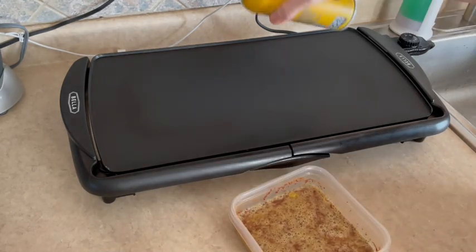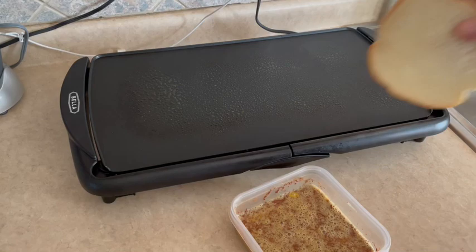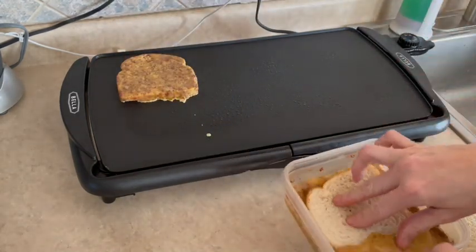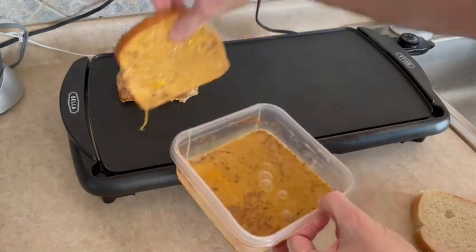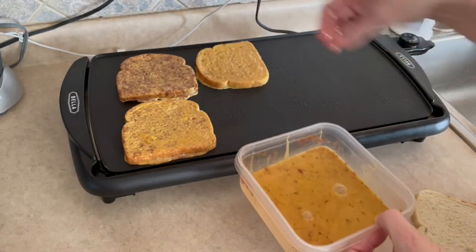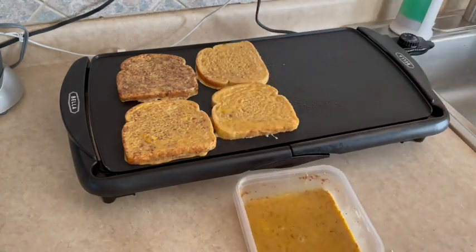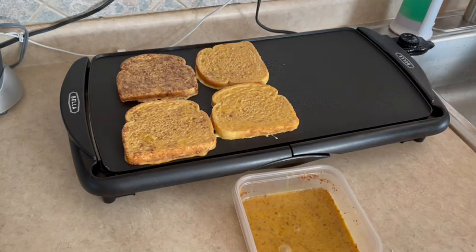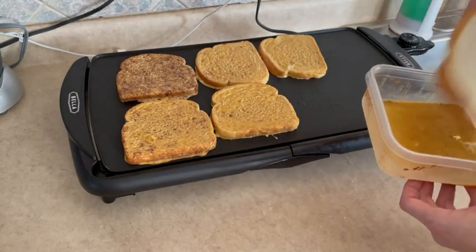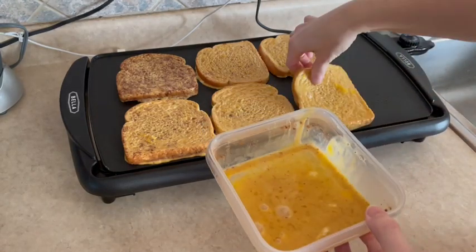Our griddle is nice and hot, so I'll spray it with some cooking spray and we'll get this party started. I'm hoping I can get at least six slices of French toast — that'll give me three breakfasts. You really don't have to soak them for long because they soak up enough egg mixture quickly. Oh, I might get seven — you know what that means, it's going to be a snack!